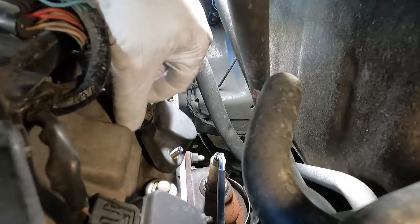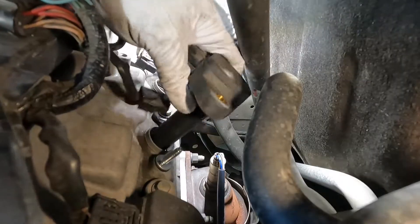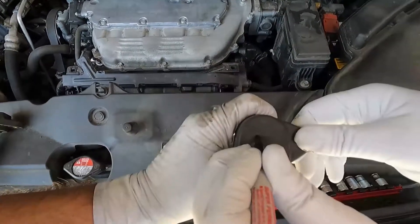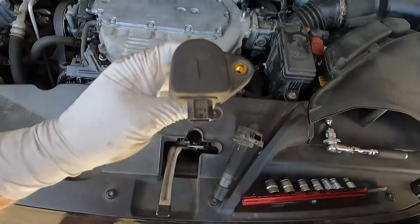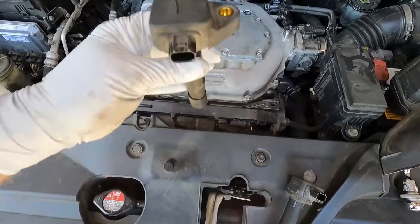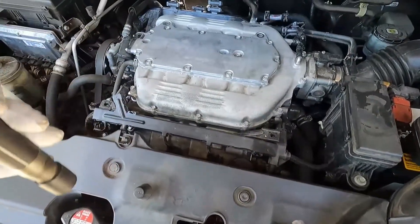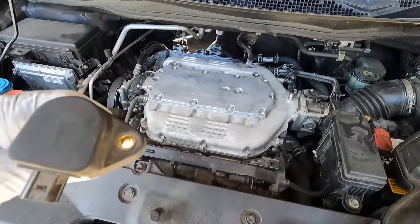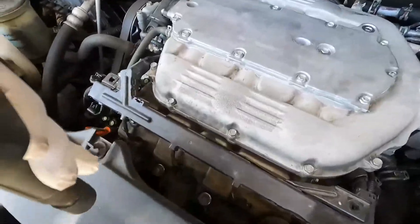Carefully wiggle that off and pull out the coil from number two. We're going to mark this with a number two right on the top, and mark this one with a number one, so we know where each originally came from and don't get them mixed up. We're going to put the number one coil in the number two cylinder position, and the number two coil in number one. Then we'll start it up and see if the misfire followed the coil. If it doesn't, we'll know the coils are probably both good.